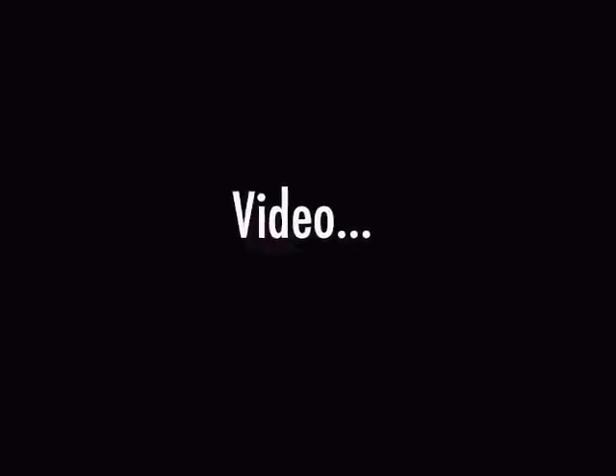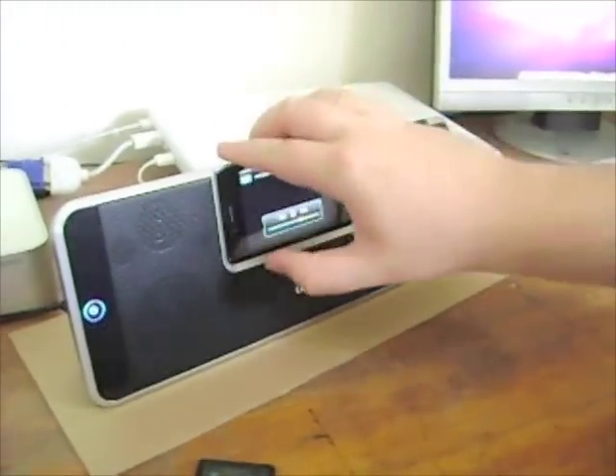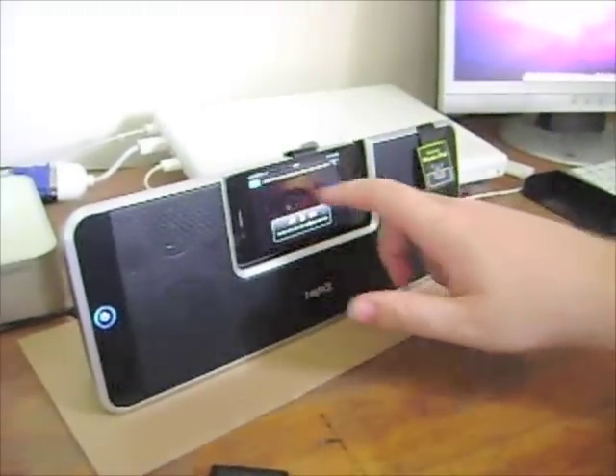The video playback is pretty good. The sound quality is very clear and there's no noticeable lag between what you're seeing on the actual screen and what's coming out of the speakers.